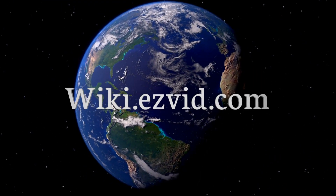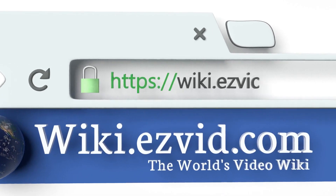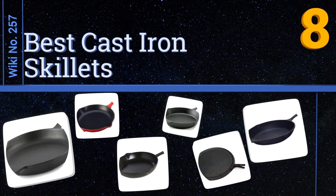EasyVid presents the eight best cast iron skillets. Let's get started with the list.